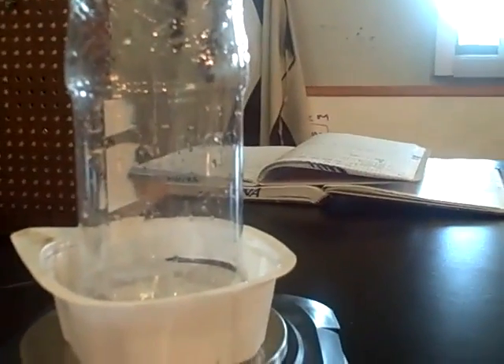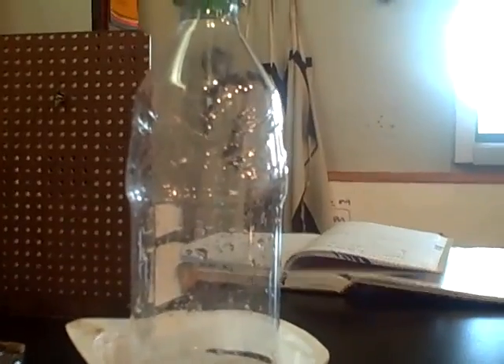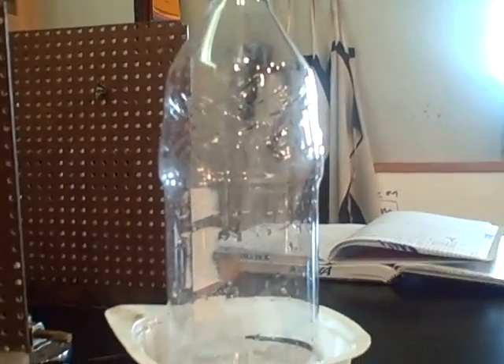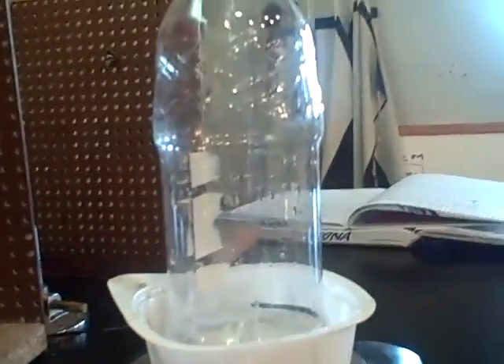Thank you very much. This has been a science experiment, Experience 2.6, the mass of gas. And yes, there is a change in mass of about 0.10 grams when the cap is loosened. Though we probably had a source of air, so there's really no definitive change in mass.